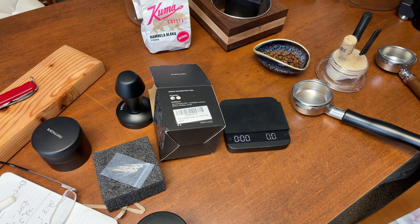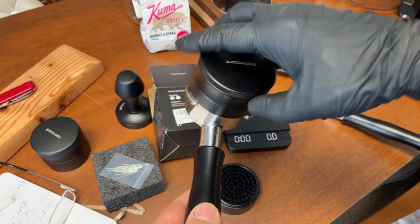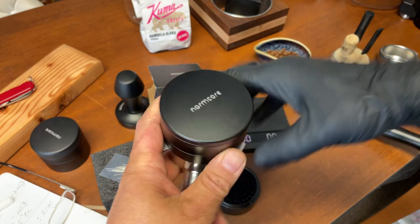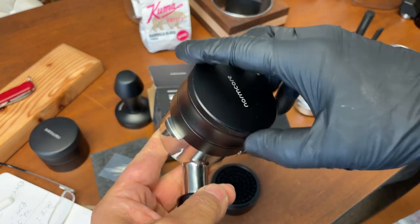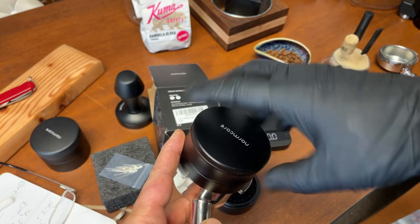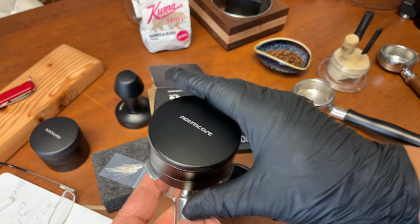It's going to fit in here — it's 54 millimeter, so they sent me a 54. There we go — it's a perfect fit. I thought they were going to send me a 58, but that doesn't mean we can't continue.